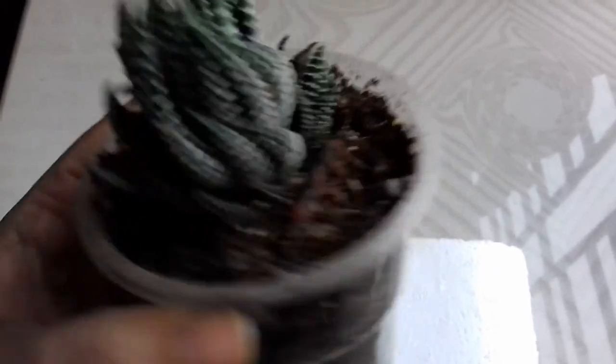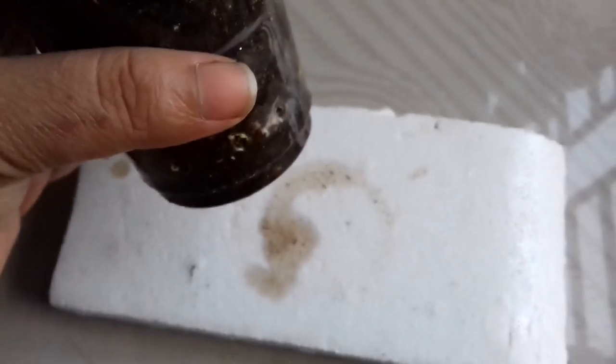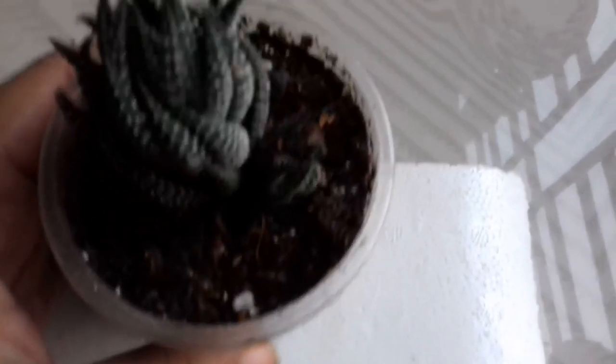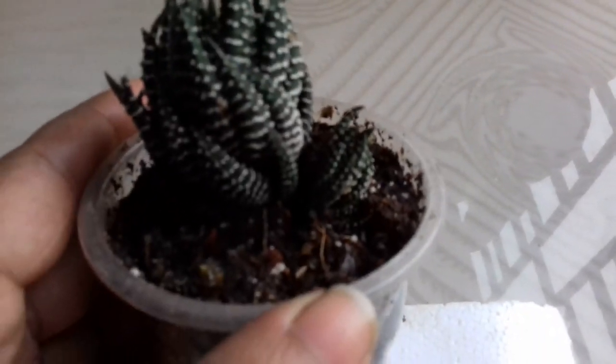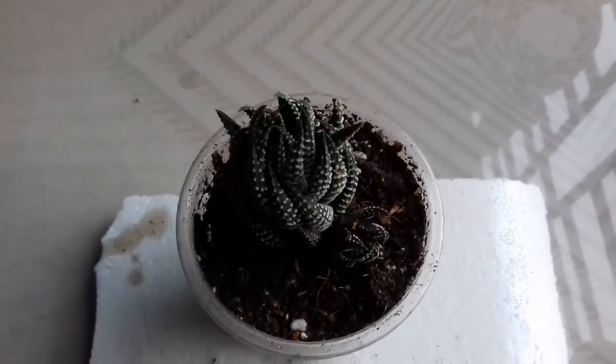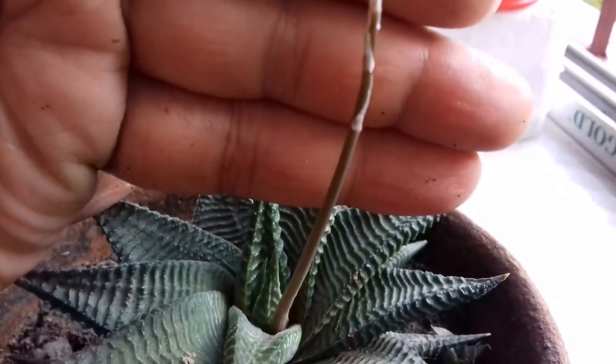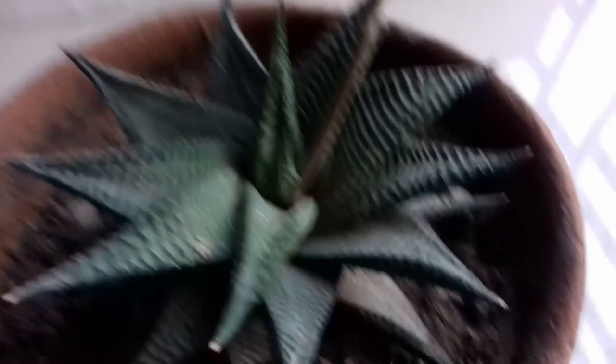The next variety in our row is a variety of Haworthia. This Haworthia is commonly known as zebra plant or zebra Haworthia, and its scientific name is Haworthia fasciata. This plant also cost me 100 rupees. You can see the leaves are quite thick and dark green in color with white horizontal stripes only on the outside of the leaves. The Haworthia variety doesn't like direct sunlight — they love partial sun or a shaded area. It needs water like a succulent.